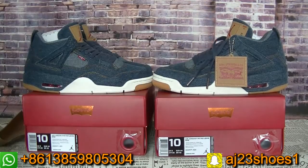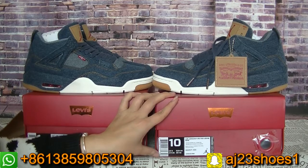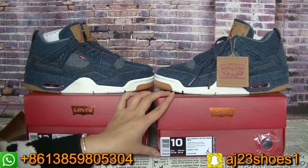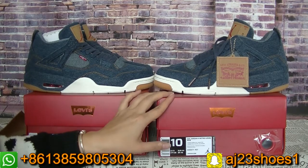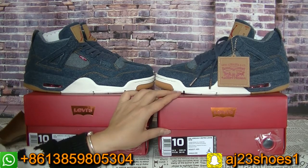If you want any size, welcome to talk with me. If you want a wholesale price, welcome to talk with me. This pair of shoes is a hot seller and so many customers have asked me for them, so if you want a pair for yourself, please contact me as soon as possible. If you like this video, please don't forget to subscribe to my channel and follow my Instagram. If you have WhatsApp or Snapchat, you can add me directly — we can talk there. See you next time, bye.